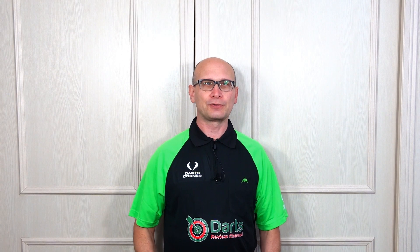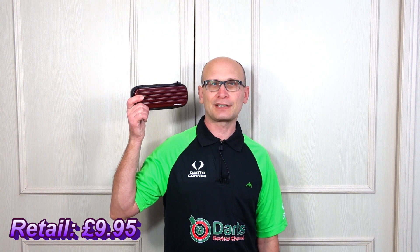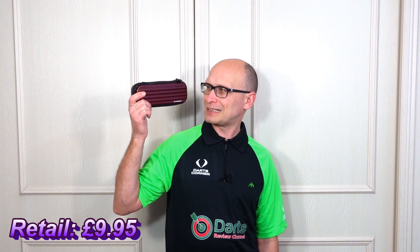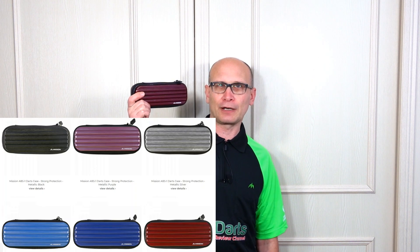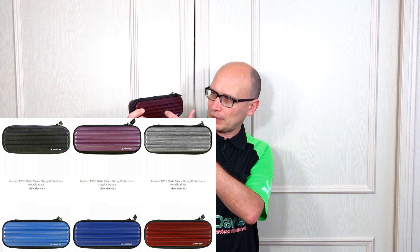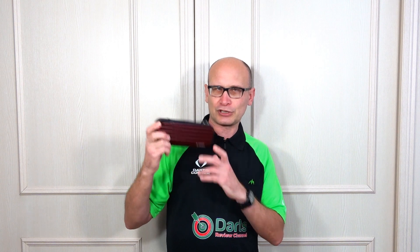Hello, darts nuts, and welcome to Darts Review Channel. In this video I'm going to be checking out the new Mission ABS1 darts case. This holds one set of darts and I've got the metallic deep red color. There are various colors you can get — I'll put them up on the screen. As the name suggests, it's made of ABS plastic, so pretty strong and durable, but we'll check it out.